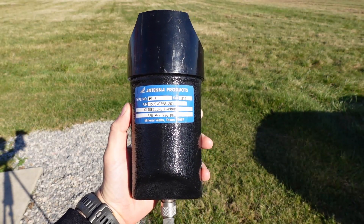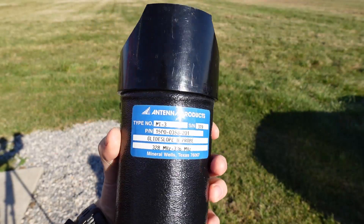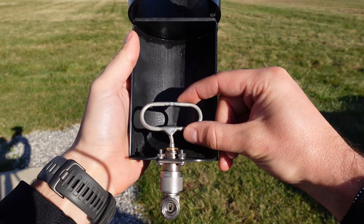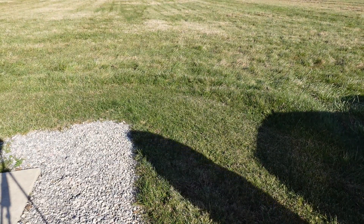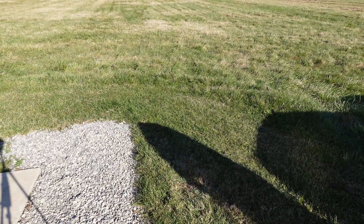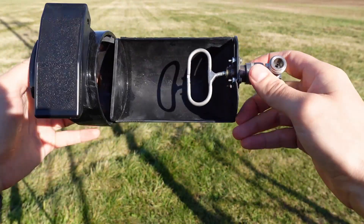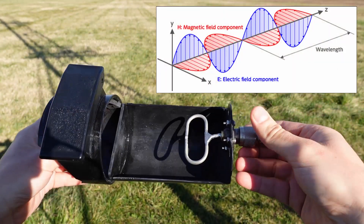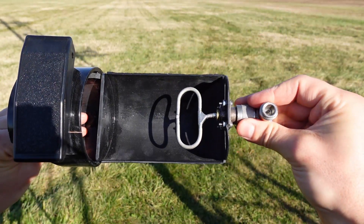Here's our glide slope H probe, made by Antenna Products. Inside is an inductive pickup. It's called an H probe because we're measuring the H field — the magnetic field. If you're familiar with basic electromagnetic theory, antennas radiate both an E field and an H field, and this probe measures the H field, or magnetic field.